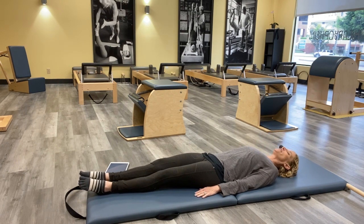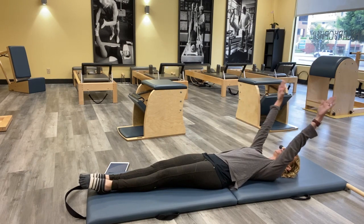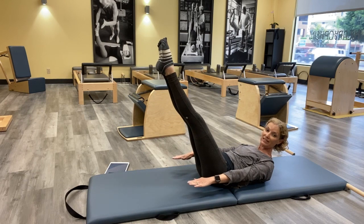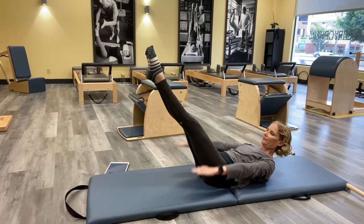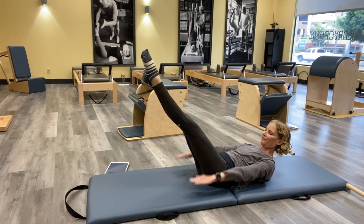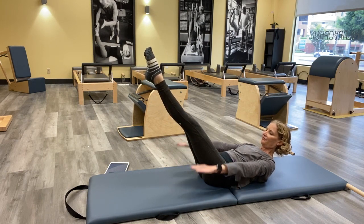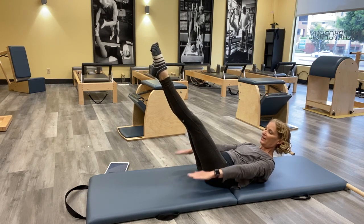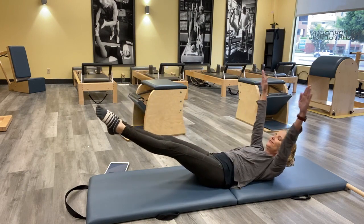We're going into the Hundred. Take the legs wherever you need them today — they can stay on the ground, go up, whatever you need. Reach your arms, lengthen your arms, reach your legs long, curl the head and shoulders up, take the legs away to wherever you need them, and start those arms pumping. Inhale and exhale, keep breathing — inhale, exhale. Keep lengthening the legs. You're halfway there. You've got two more, lengthen the legs. Last breath — make it count, exhale all that air out.